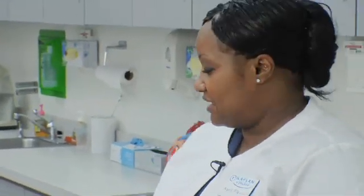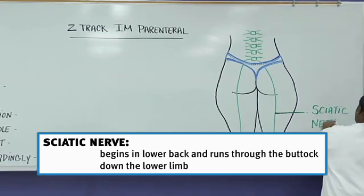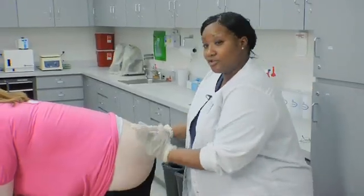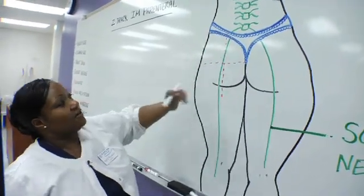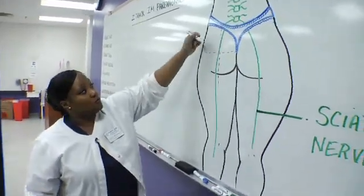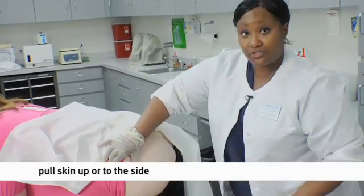With the Z-Track, make sure you do not hit the sciatic nerve. With any gluteal intramuscular injection, you have to be careful of the sciatic nerve — the last nerve on your spinal column, which runs down the center of each gluteal cheek. Divide the glute into quadrants with an imaginary line. It doesn't matter which cheek you use; you want to go into the upper outer quadrant. Pull the skin to the side or you can pull it upward.